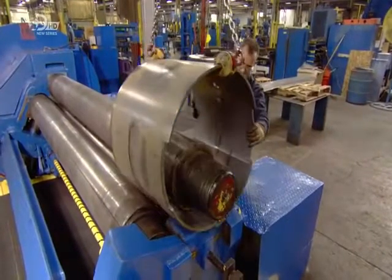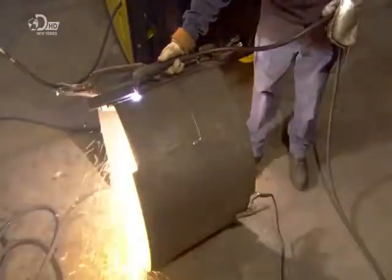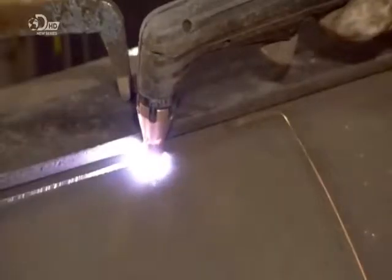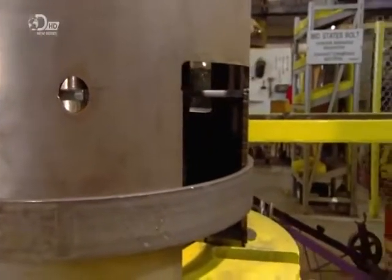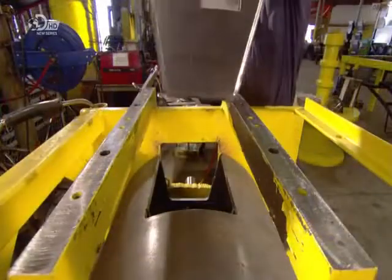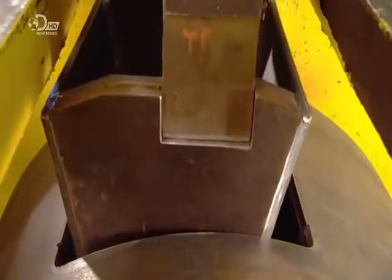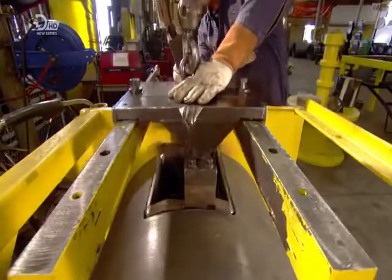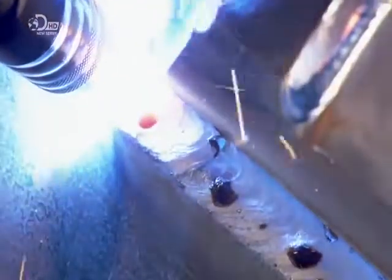At the next station, a worker cuts four large rectangular holes into the cylinder using a plasma torch. The location of the holes is staggered. Each hole will be equipped with a blade and a deep pocket for catching the wood chips. He inserts those pockets into the slots and welds them to the drum. The staggered location of the blade pockets means that no matter where the tree branch ends up in the drum, it will have contact with the chipper blades. Those blades will be installed later.